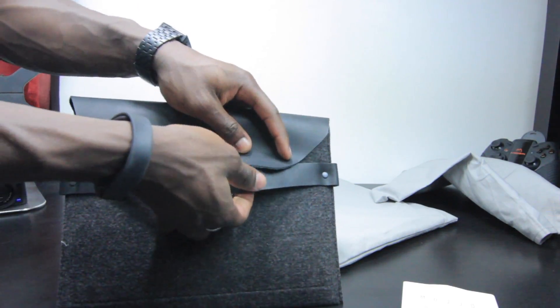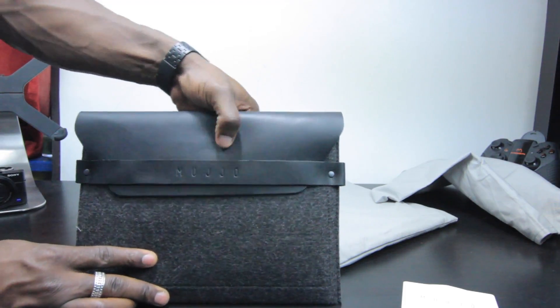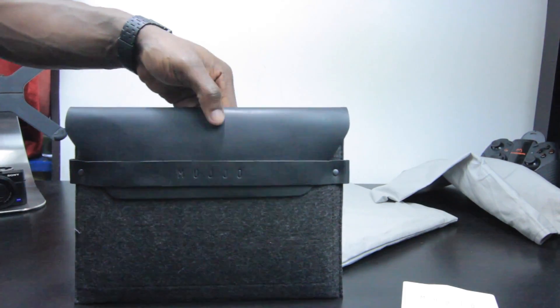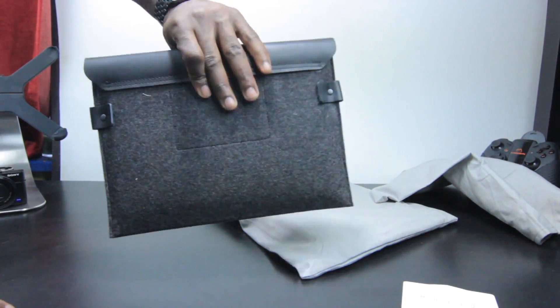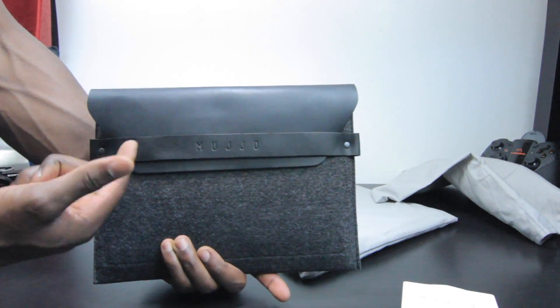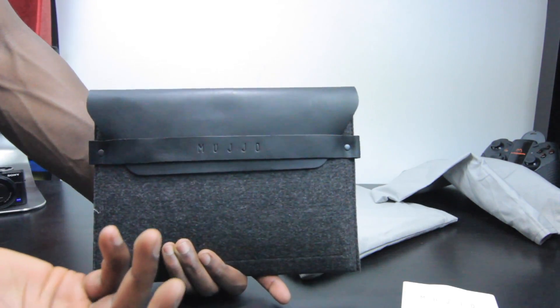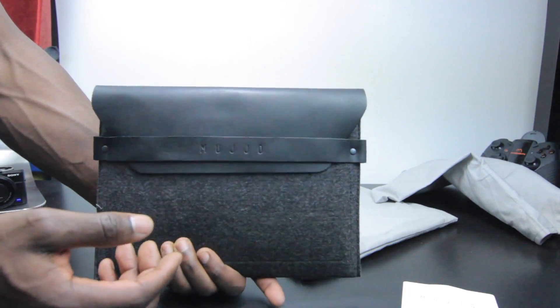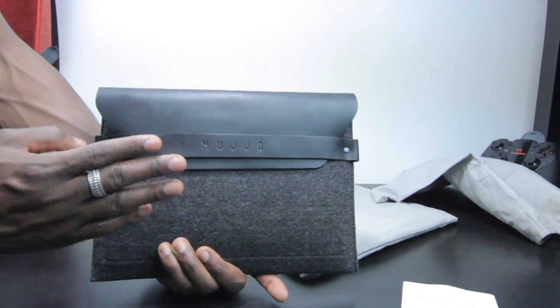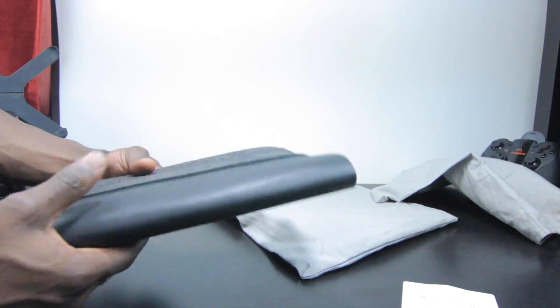Once I'm done, I can just slide that underneath the strap and keep my iPad Air secure. Nice and simple, no extra bulk. I can also fit things like my earphones, my earpods, and the USB cable in there for my iPad Air in case I need to charge it up. Although the battery life on the iPad Air should last all day. But that's the Mujjo sleeve for the iPad Air.